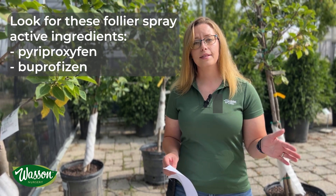Active ingredients in your foliar sprays can include pyriproxyfen or buprofezin. We generally want to apply these later in the fall after the pollinator production has died down for the season, where they're going more dormant and not as active.